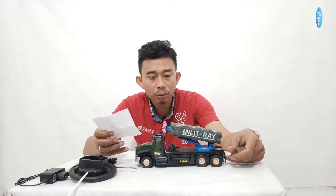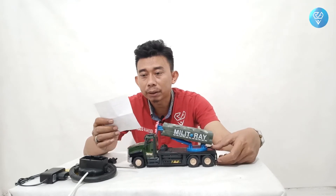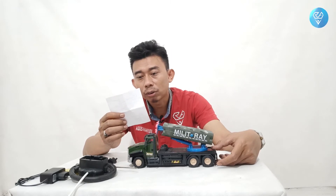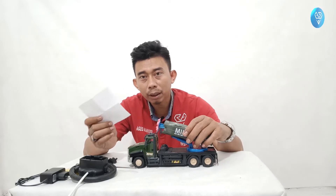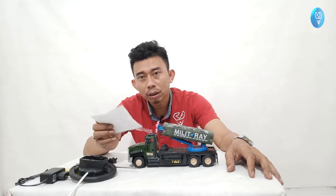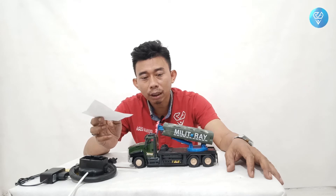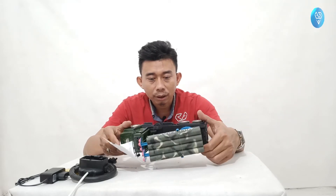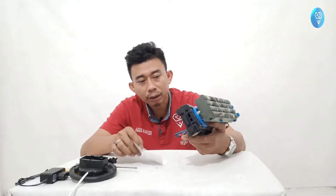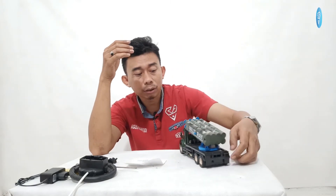Bisa di luar ruangan tapi kalau jalannya datar. Lebih baik main di dalam saja biar tidak ada risiko ketabrak motor. Untuk menjaga daya tahan baterai, kalau selesai dipakai harus dimatikan ke arah off. Jika tidak dipakai dalam jangka waktu lama, baterai dilepas semuanya agar awet.